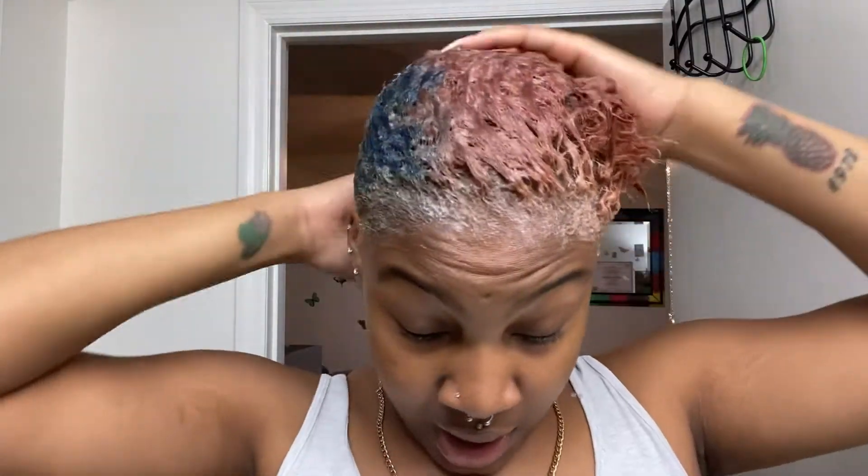I'm just applying the Crystal Gel. Then I'm going to apply a plastic cap and let that sit. The package says 10 to 45 minutes — I'm going to let it sit for 20.